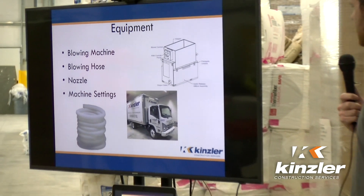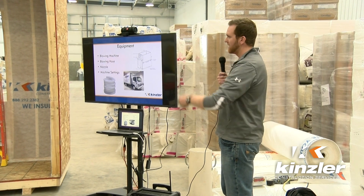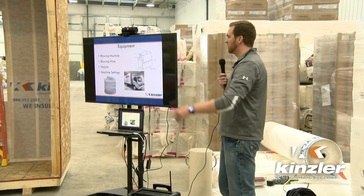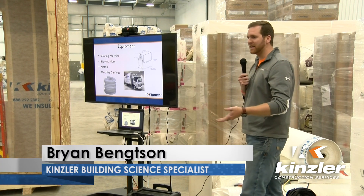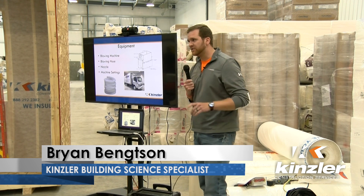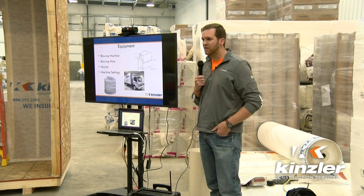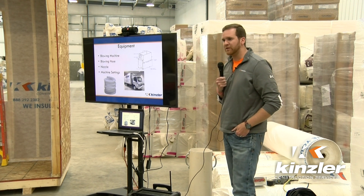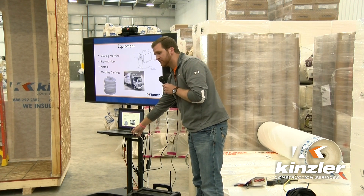The nozzle usually starts out — this is two and a half inches at the end, coming down from four to three. You usually want something that gauges down so you can manage the product coming out. Make sure your machine settings are set appropriately. Every machine has an owner's manual — you might have to tinker around with it to get to the right levels, whether it's a brand new machine or an older one. An experienced installer will figure that out.